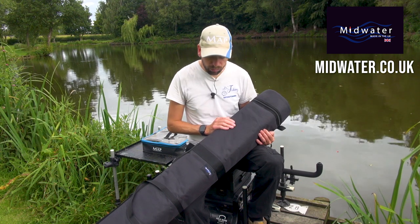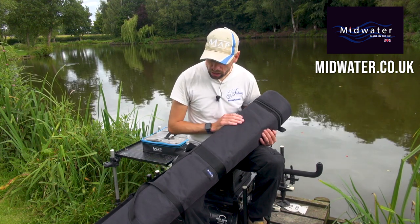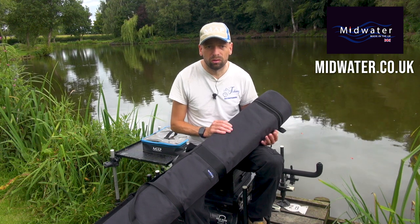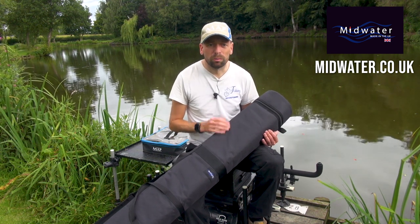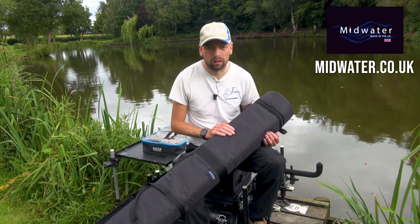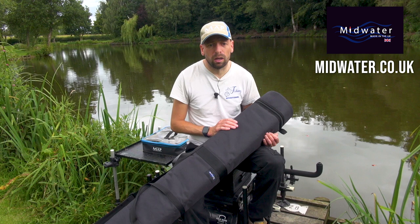It's really important to say that Midwater do a whole range of luggage. Everything you see on the website, midwater.co.uk — I'll put a link up for you — is customizable in size as well. So if you want something specific, whether you take a certain setup to a certain venue, fish abroad, or want to take a rod on holiday, get in touch with everybody at Midwater. The service is second to none, the products are fantastic — drop them an email or give them a ring. All the details are on the website and they will come up with something for whatever your needs are.